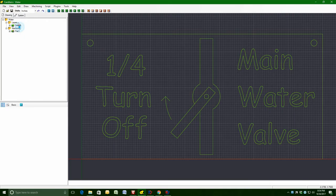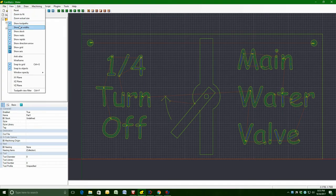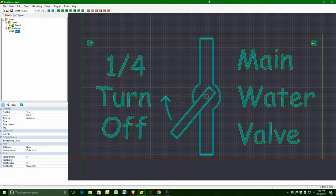Going back to KanBam as I usually do, I draw out what I want the sign to show. In the middle, you can see the valve with the handle on the sign saying 'water main valve' and the 'quarter turn off.'